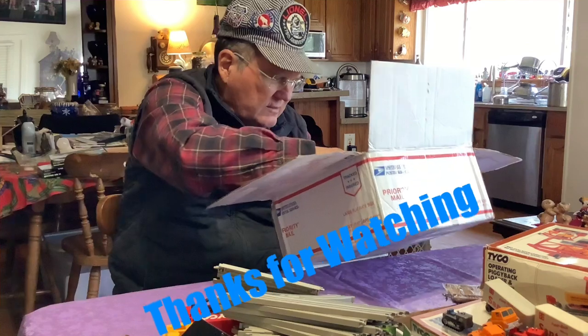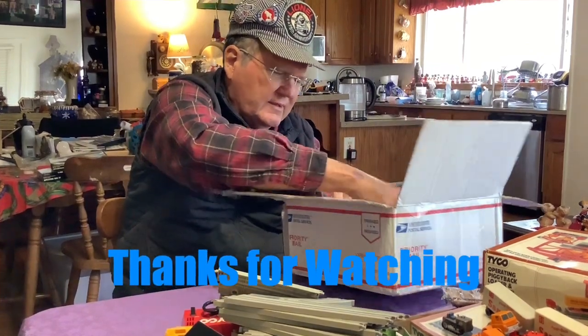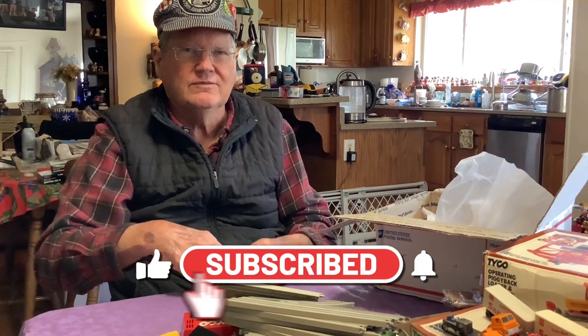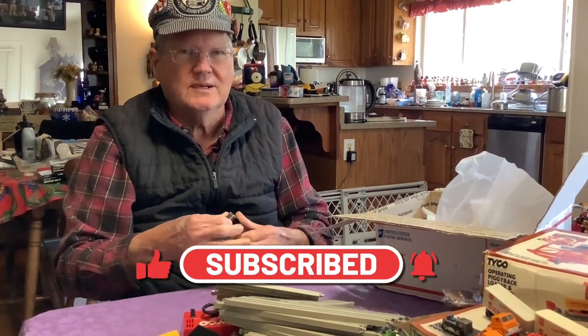That appears to conclude the unboxing — I don't see anything else in here but peanuts and wrapping. I hope you enjoyed this video, and perhaps we'll have another one where we show this thing in operation, if I can figure it out without an instruction manual.